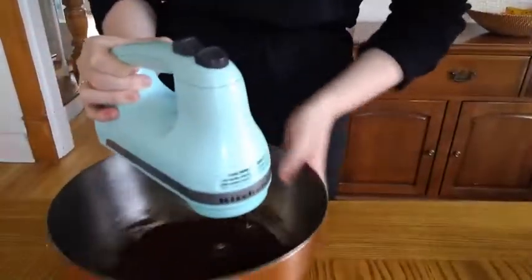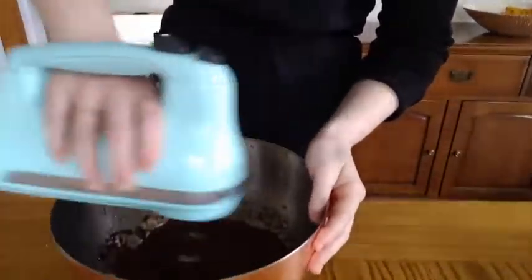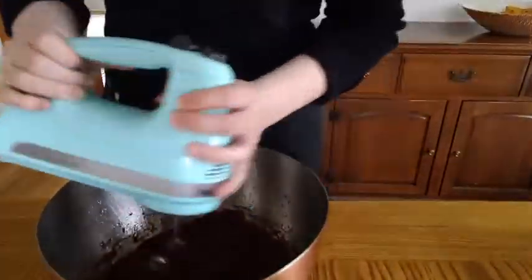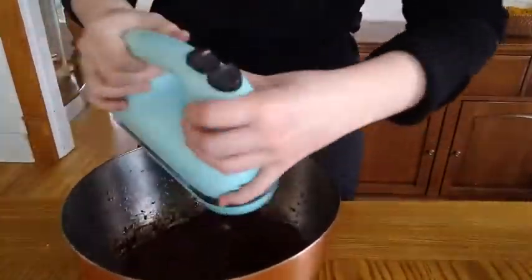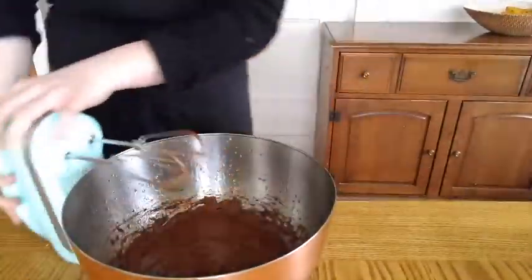Now take your beater and beat this. Start on low because the butter might fly everywhere, but then crank it up to high and beat it for three or four minutes. You want it to get a little bit less shiny — it'll get a little bit lighter in color, which helps cool it down as well as add a little bit of air so that you get a nice light fudge.